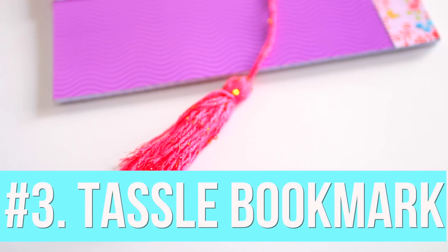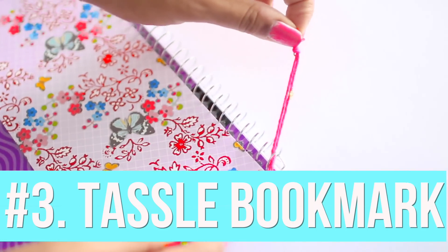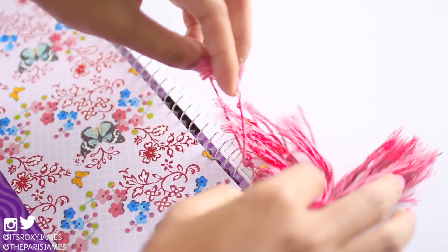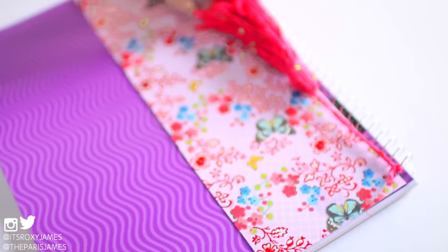Our third hack is one that we mentioned in a previous video — it's to make a tassel bookmark for your notebook. We'll have that video linked on the screen so you can check it out. You can attach your tassel to the front of your notebook and use it to mark off any pages so you can find any topic or your notes really easily.